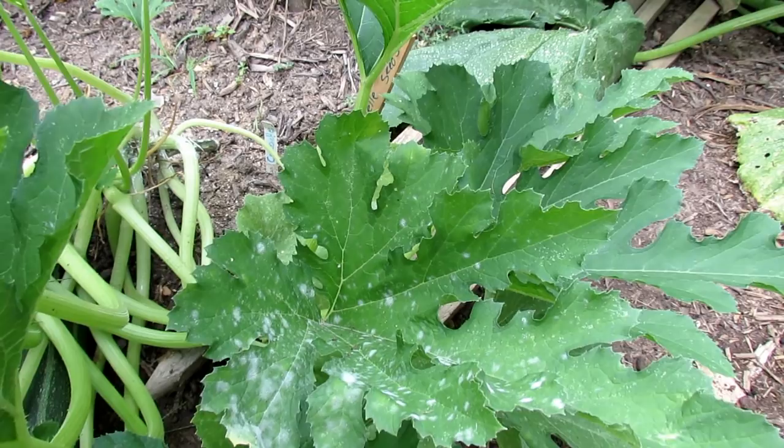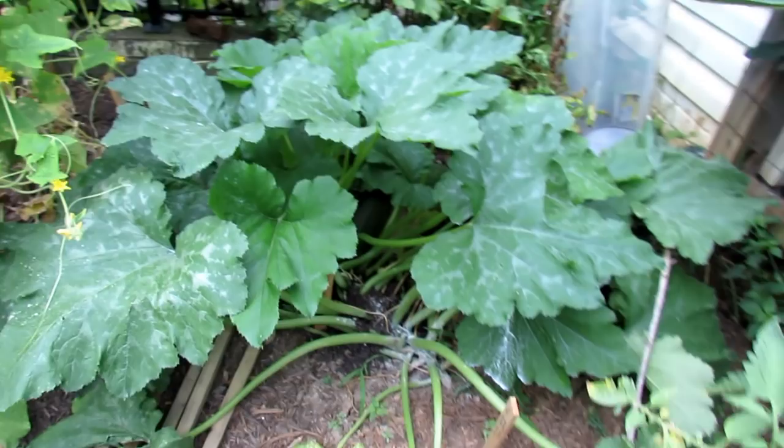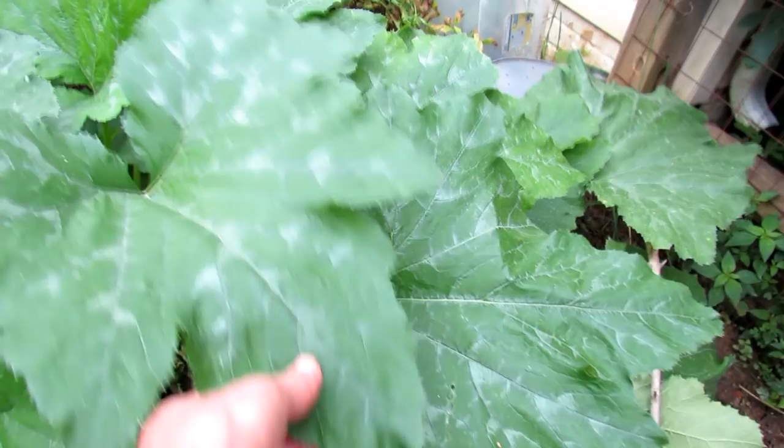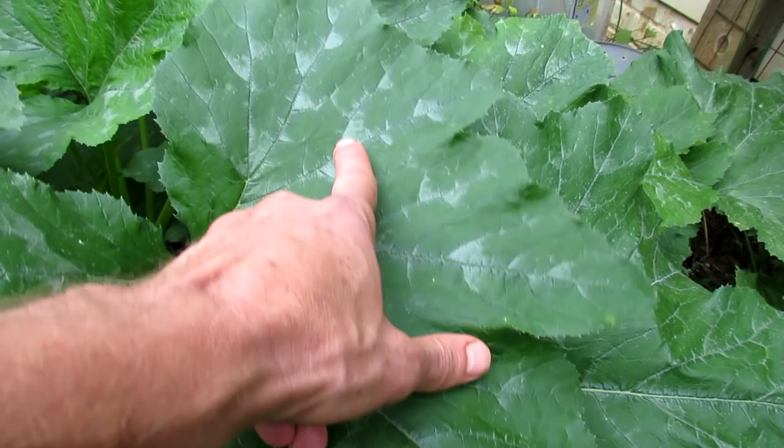Coming over to the larger plant, I want to show you this is a different dark green zucchini. The one I just left was a Cocosel — I believe it's a squash, but they're all in the same family. The leaf patterns are different. So when you look at this leaf, you can see this pattern on there — that is perfectly normal, that is part of the leaf. So as your plants are developing, check out the leaves and learn what they look like.